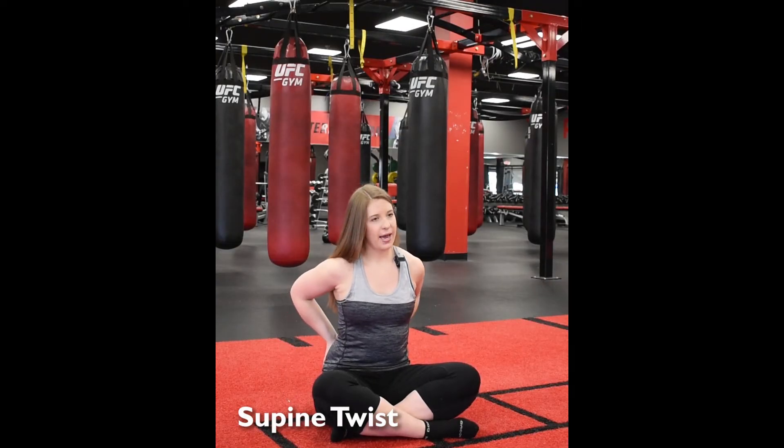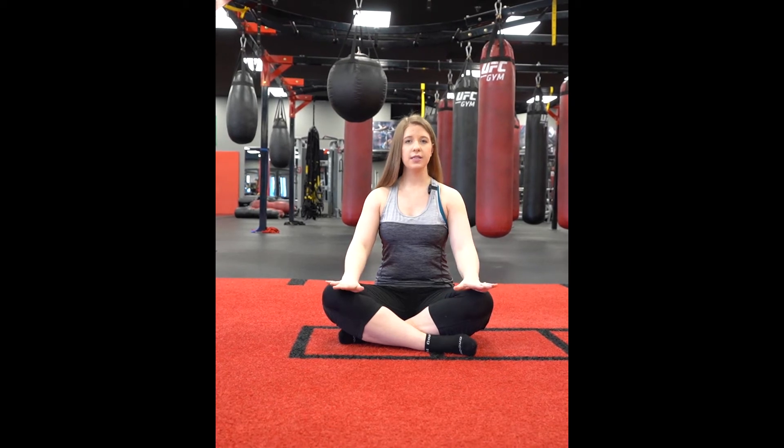Today we're going to talk about one of my favorite back stretches — this is a supine twist. When our lower back gets really tight, and this can be the lower back even up into the mid back, it can cause us a lot of pain. This is going to be one of the best stretches — it's really simple and anyone can do it.